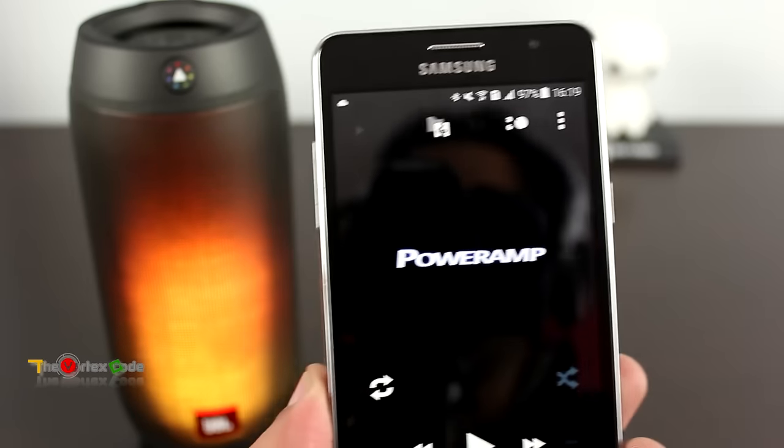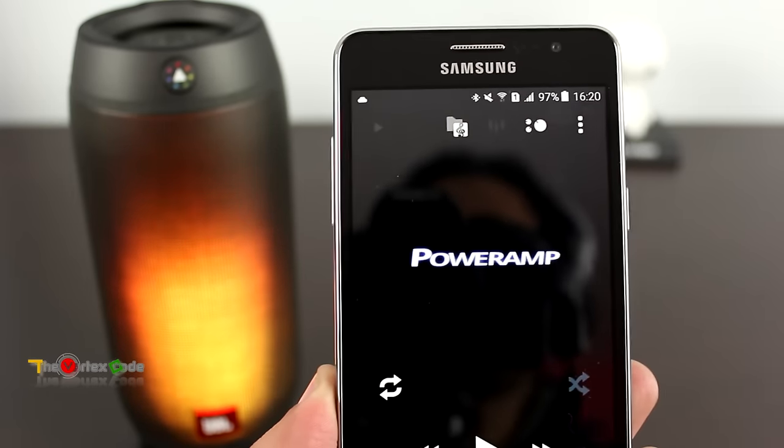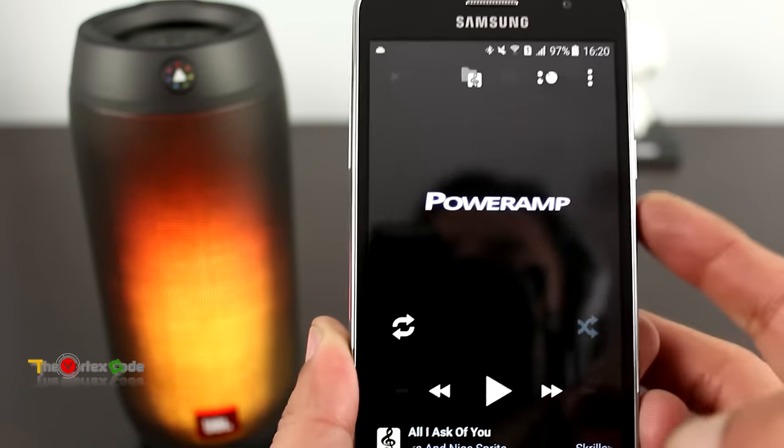That was some music played through the JBL Pulse 2. The music sounds good actually. Let's play something else.